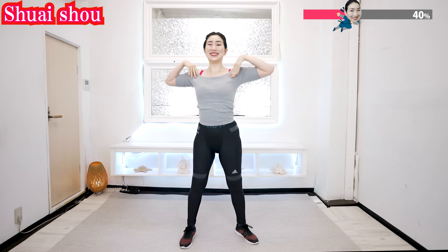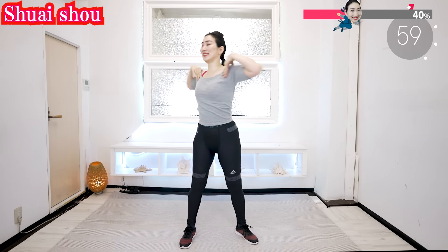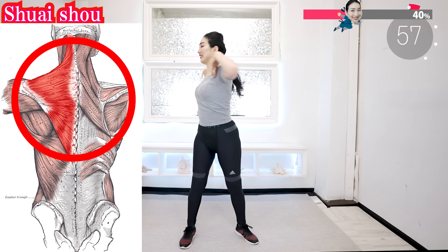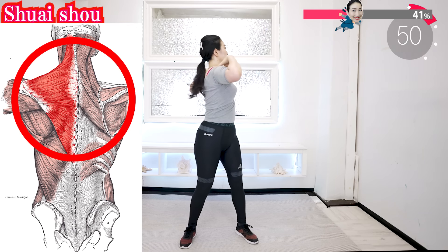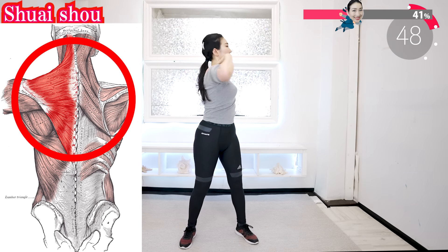Put your hands on your shoulders and continue. It can eliminate shoulder pain and neck pain too.